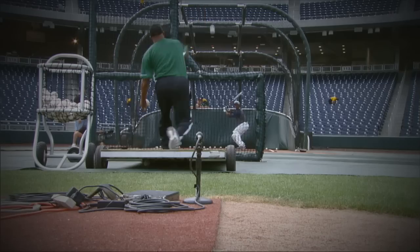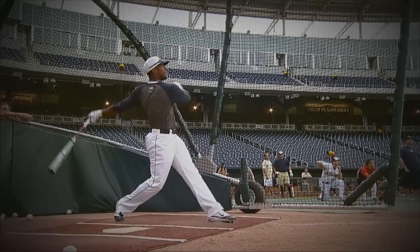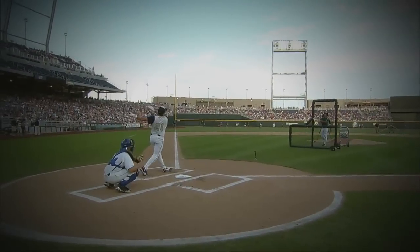When you talk about the baseball swing, you're going to get different opinions from different people. Certain mechanical things, though, that everybody pretty much does: they have good balance, their head stays pretty still, their hands stay inside the baseball, and they get good extension.